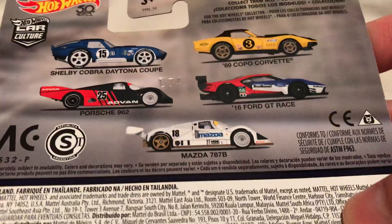So there it is. There's the back. Go ahead and check out my channel if you want to see the reviews on one of those.